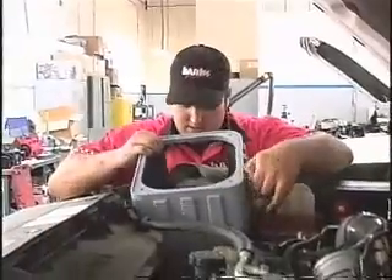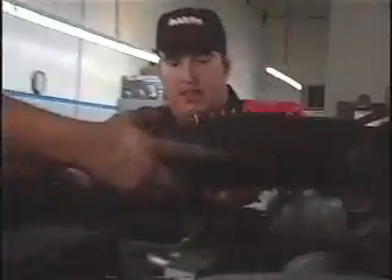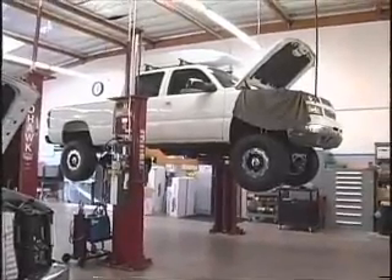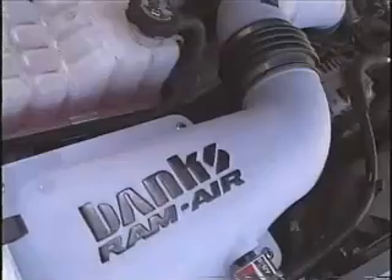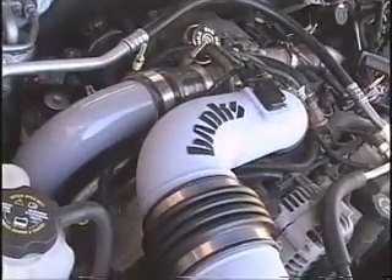Nobody else has done it. If you're good with a wrench and get help from a friend, you can install a Big Hoss bundle package in a weekend. It took one of the Banks professionals about seven hours to complete. So in less than a day, Tara's 2003 Chevy Diesel Duramax gained a staggering 155 horsepower and 385 foot-pounds of torque.